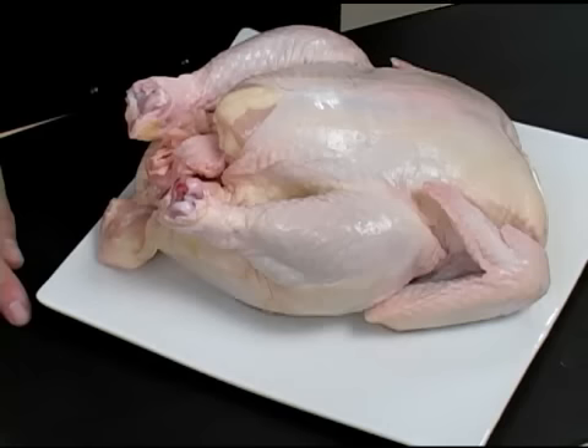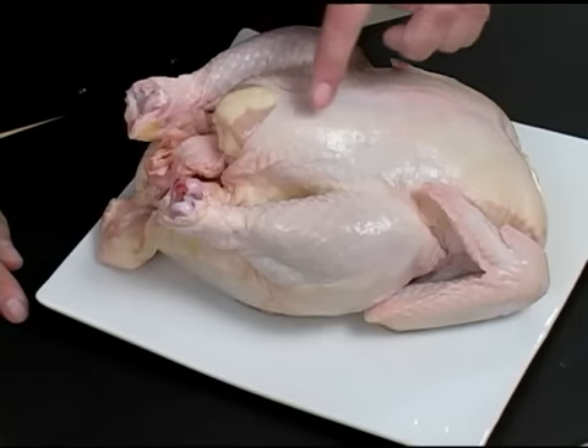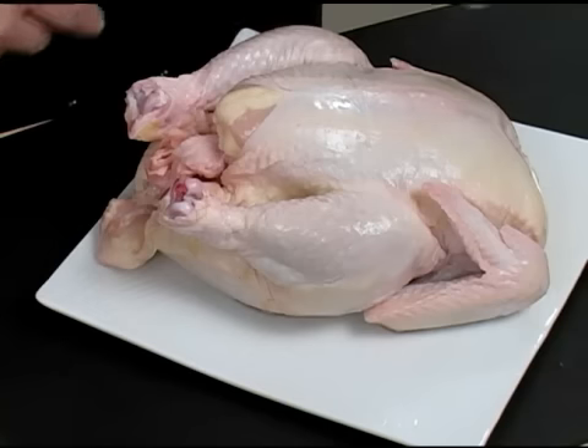If it's mushy, then the chicken is probably old or it's been sitting in its own juices. When selecting your chicken, make sure that there are no bruises on the skin. Sometimes there can be bruises on the skin, so keep an eye out for that.